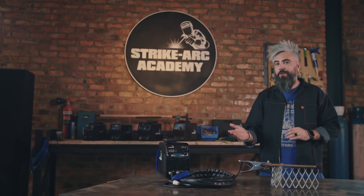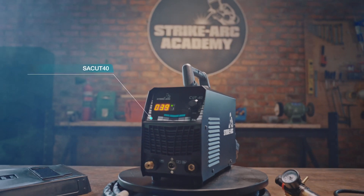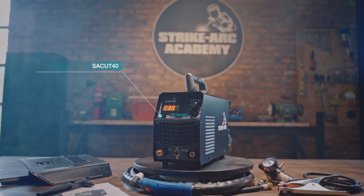Whether you're starting out or being more industrious, the Strike Arc Cut 40 plasma cutter is a must. It consists of a power supply, cutting torch and compressed air source.